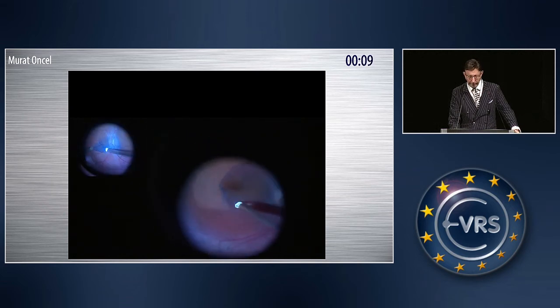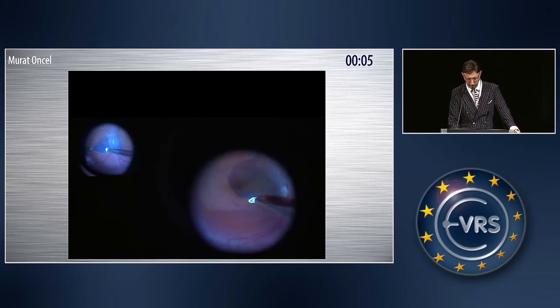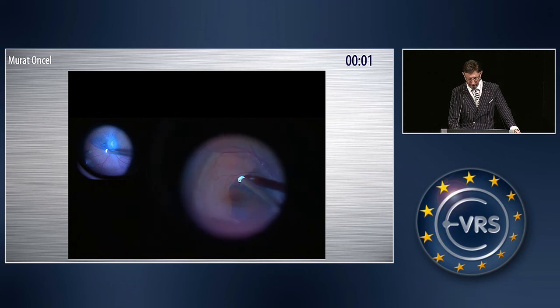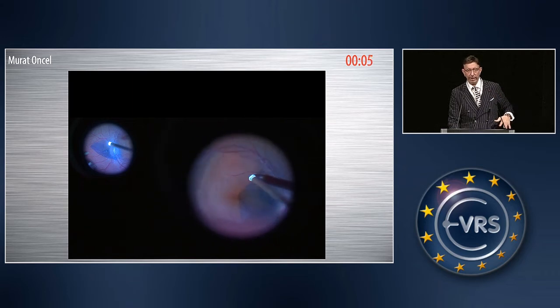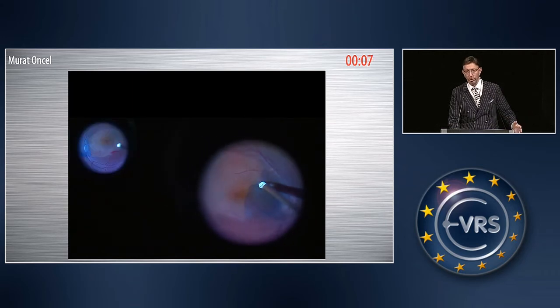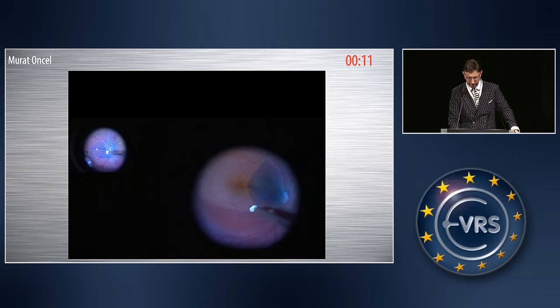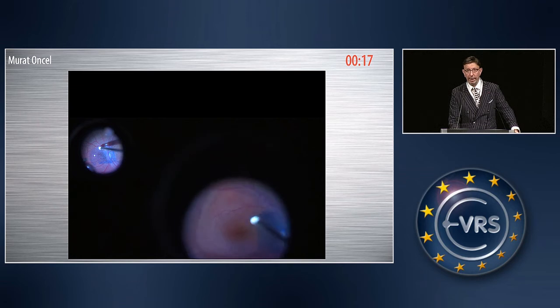The difference of this technique, besides the other ones, is that I used heavy silicone oil at the end. The only difficulty of this operation is to have this ILM flap in one piece so it covers the optic disc totally. I didn't stuff it into the optic disc — as you see here, the whole optic disc is covered with the ILM.